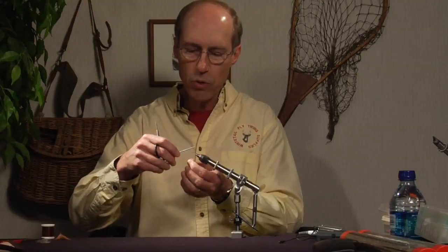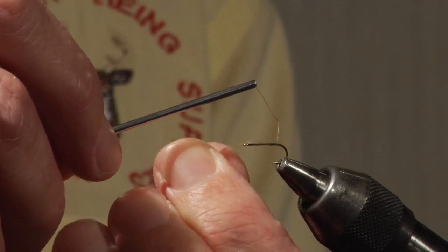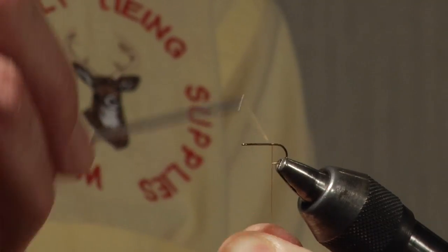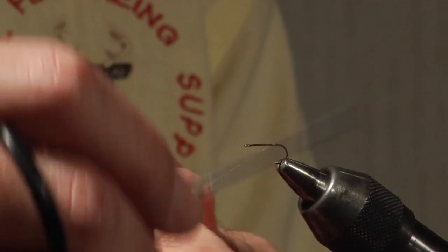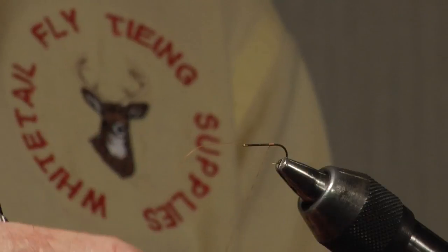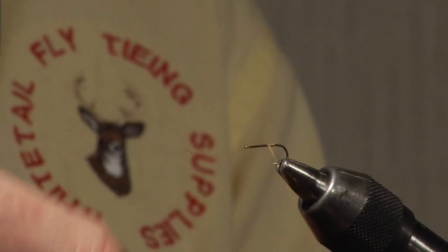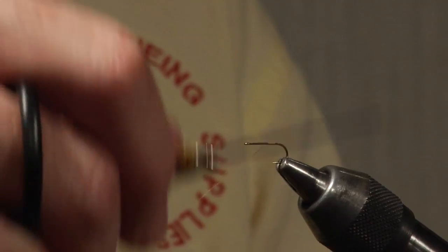I'm going to reverse the direction of the thread instead of the conventional direction, bringing it around the eye and positioning it just a little shy of the bend of the hook because of the way we'll put on the tail. I'll do two or three winds, throw the thread in front, pull it tight to lock it in place. To keep the stub of thread from winding around, I apply pressure toward me — not over the top — so it pulls the material directly into place.